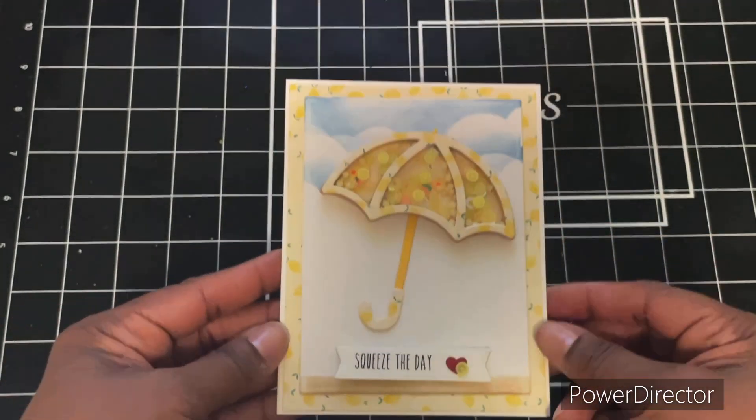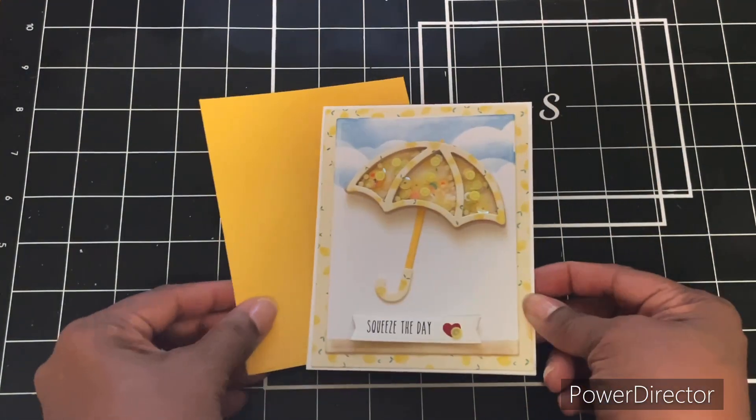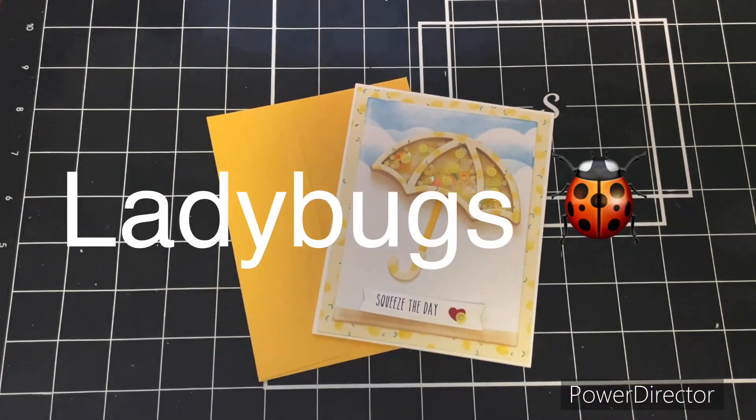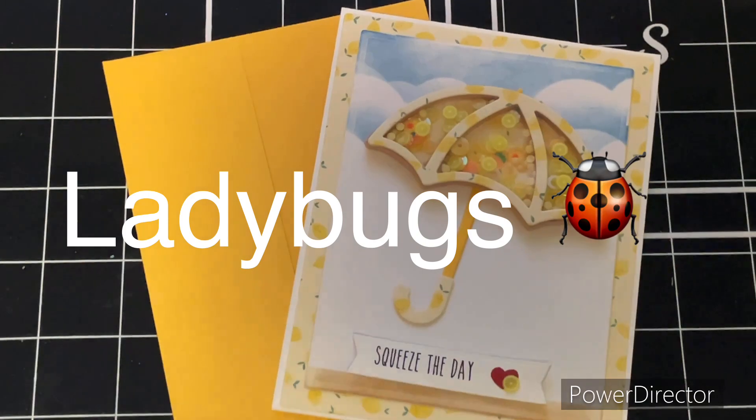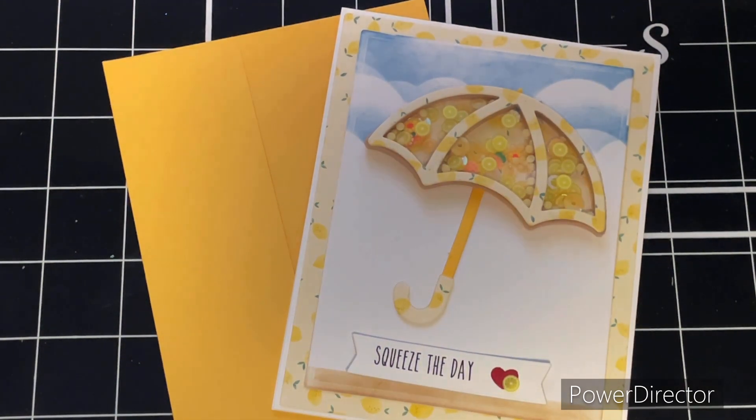That's my card! Next week our focal feature is going to be ladybugs, so if you have any ladybugs in your stash and want to play along, please do so. Upload to the hashtag Two Crafters One Design — we'd love to see what you create. Stay tuned, we'll see you next week, bye!